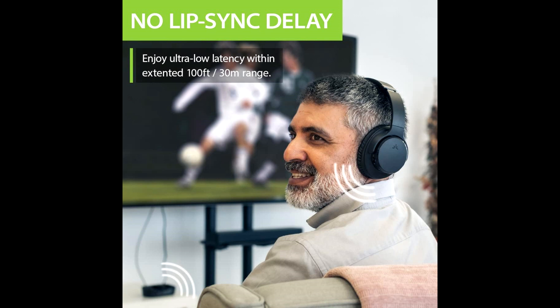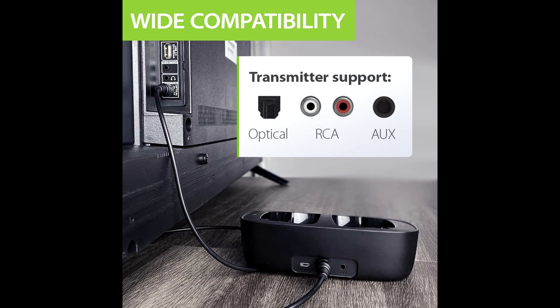For charging, the user simply places the headphones on the transmitter, and it takes a maximum of two hours for a complete charge, which is a convenient feature of this device.